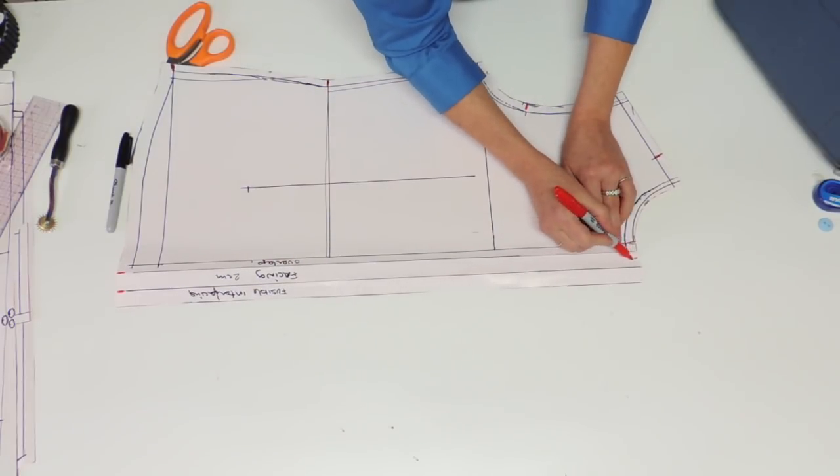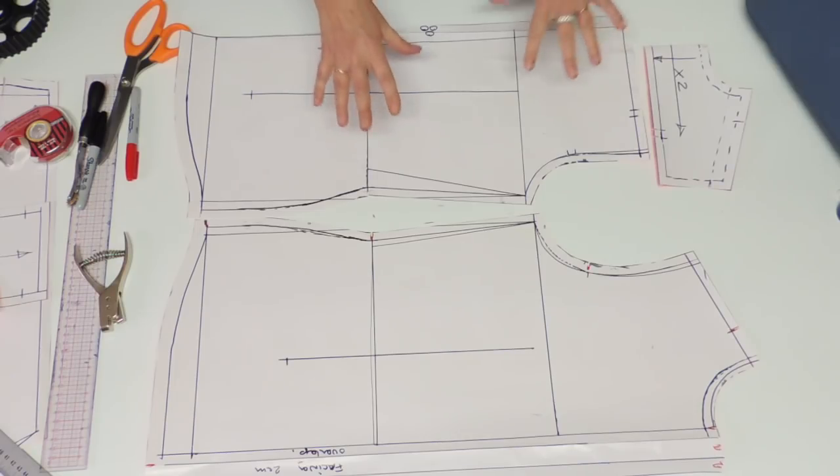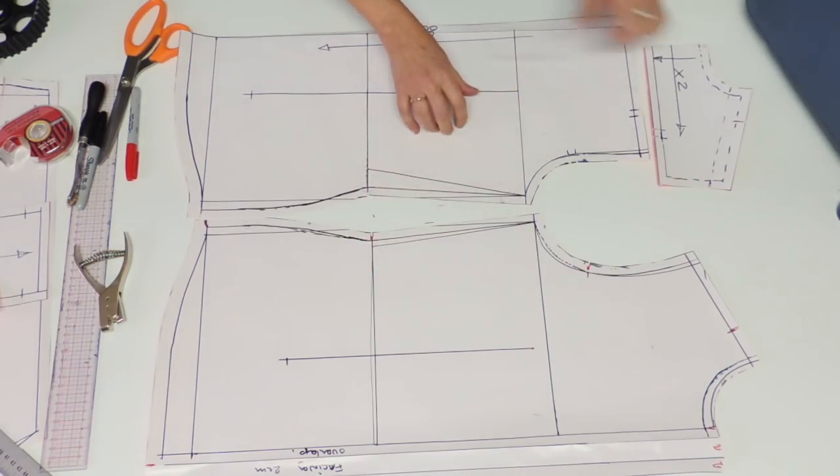So now you have the three pieces you need for the shirt: the front, the back, and the yoke. That's it for today — make sure you watch my next video where I'll show you how to do the sleeve to fit with this bodice. Thank you for watching and I'll see you next time.